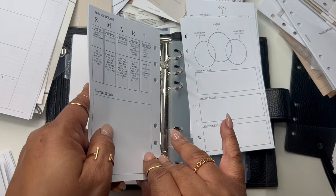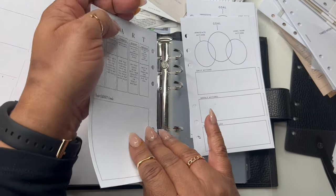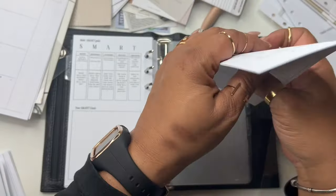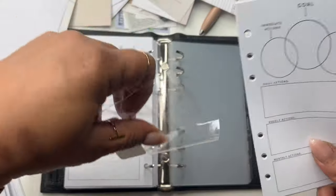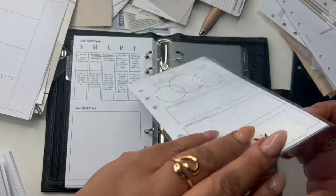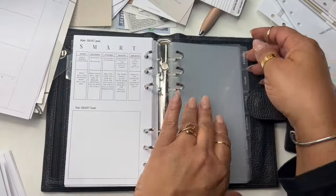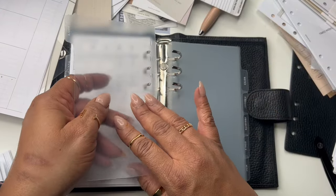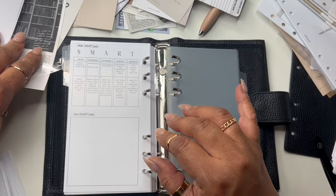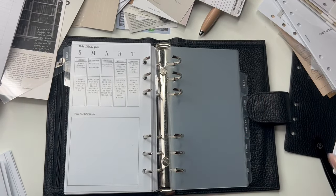I hope this video doesn't end up being all over the place, because I really haven't set up a planner in a good little while. I'm going to put these back so I can find them again. Now we're done with that — now we're going to go to schedule. I have my schedule in one of these stacks here.